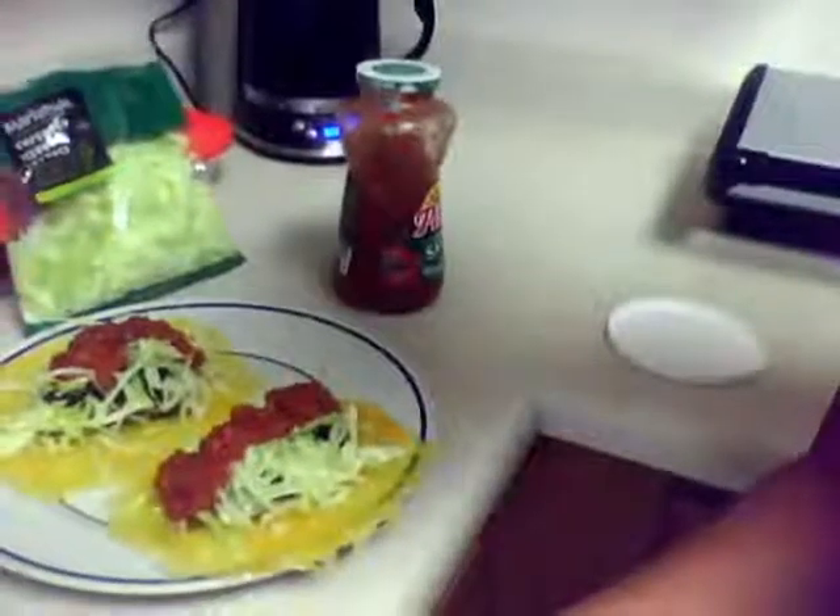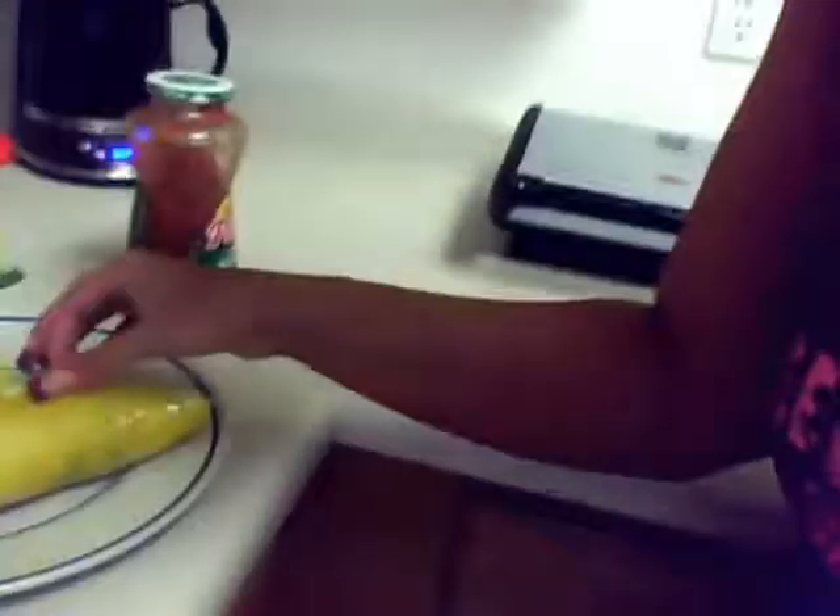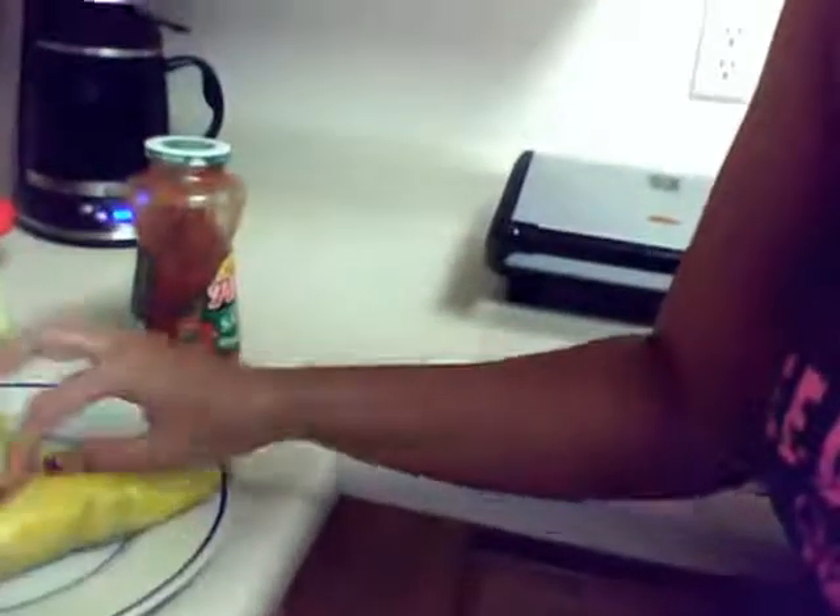Can you see them? Yum. And like I said, you just fold it up. Can you see? It's delish.